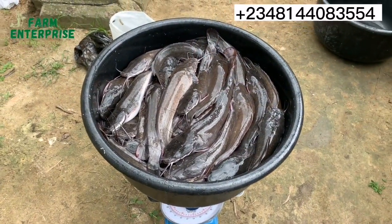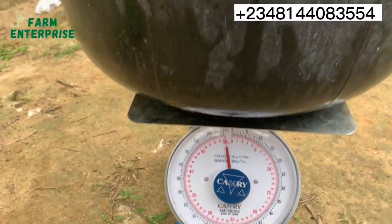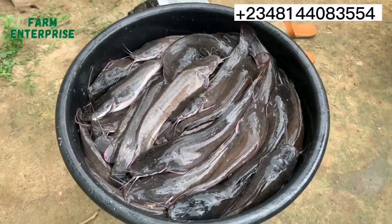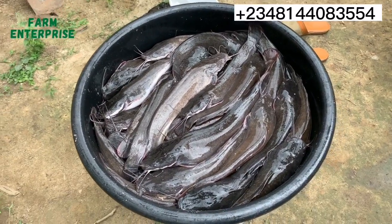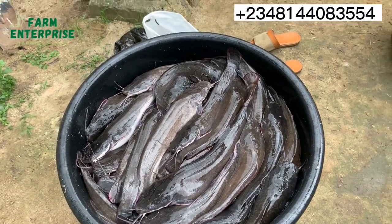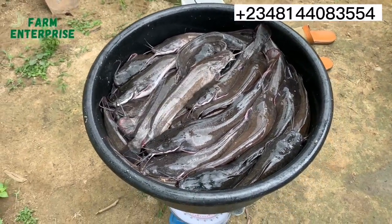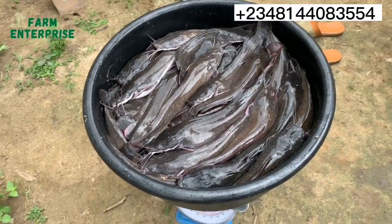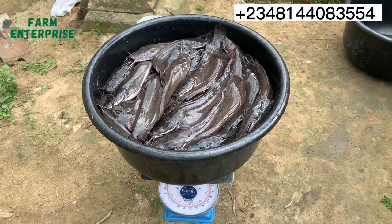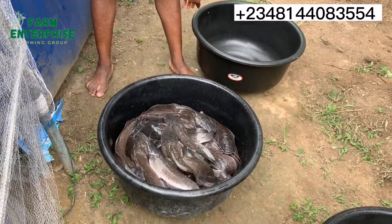Now we have weighed the fishes we want to process. As you can see on the scale, this is 50 kg — so it is 50 kg we want to process. It is important that you take the weight of the fish before processing; after processing you also weigh them so you know how many kg of fresh fish gives you how many kg of dried fish. This helps you know how much to sell them for and whether you are making a profit or a loss.